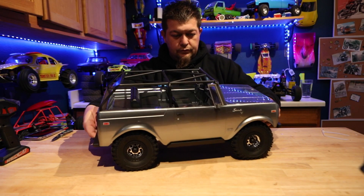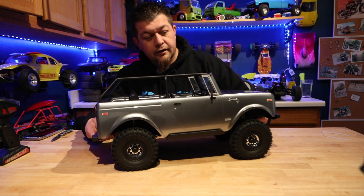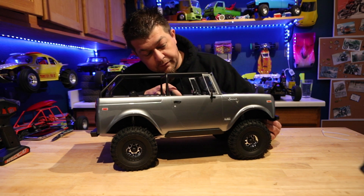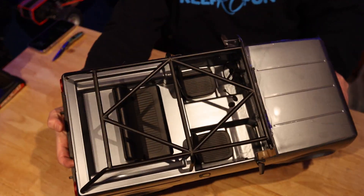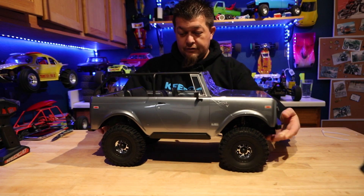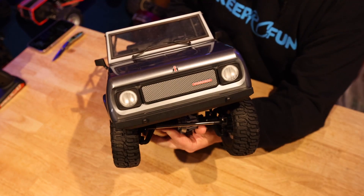Check this out — it definitely moves real nice with a good side-to-side motion. It looks like it's a multi-piece body; the front windshield is a separate piece, kind of like how the lowrider stuff had three different pieces. It's got cool little interior details — a shifter and steering wheel. Let's peel the protective film off so you can see it better.